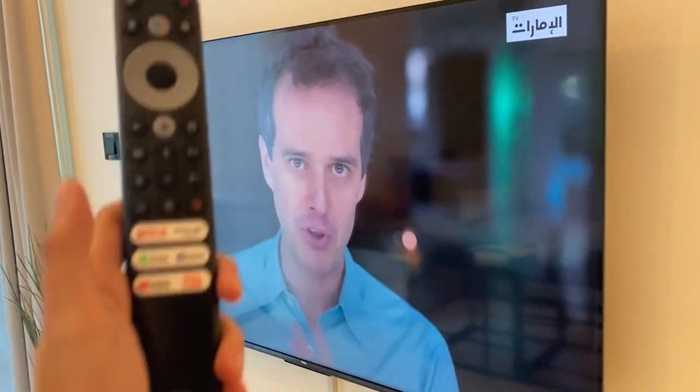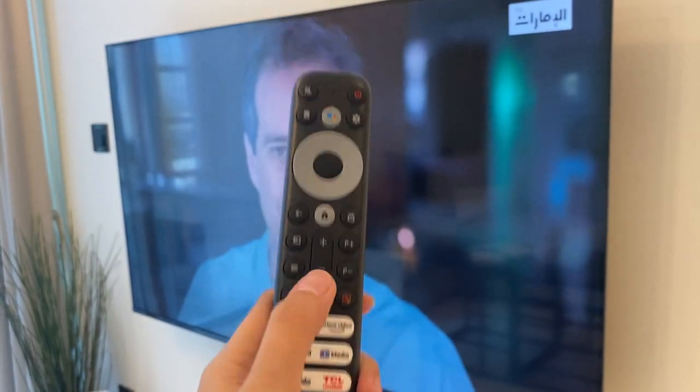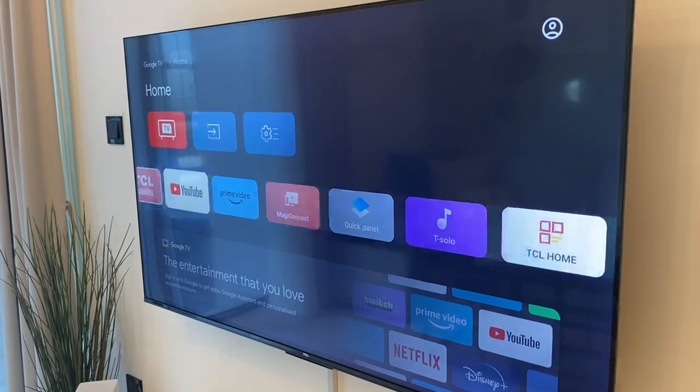If you want to switch to Netflix or any other app, use the TCL remote and press these buttons on the right here. Or you can press the Home button and choose from the icons below.